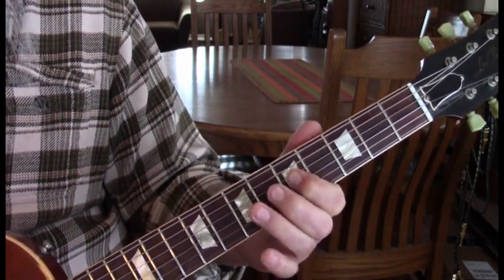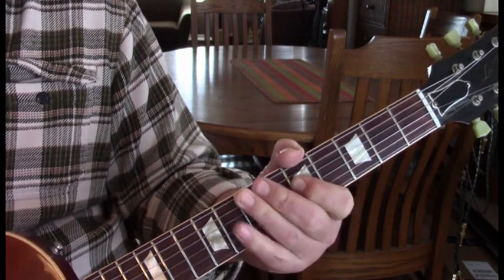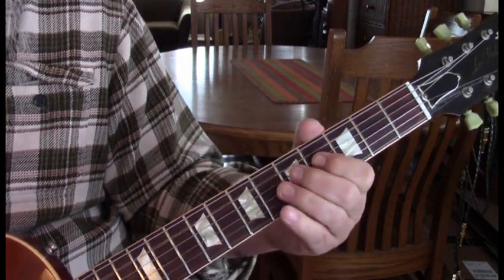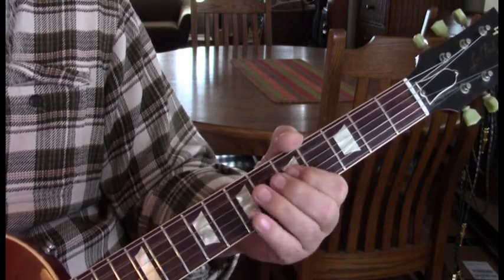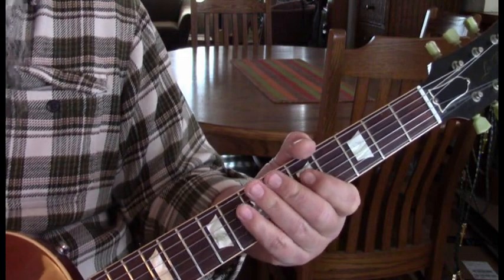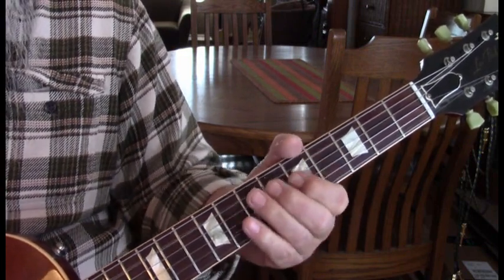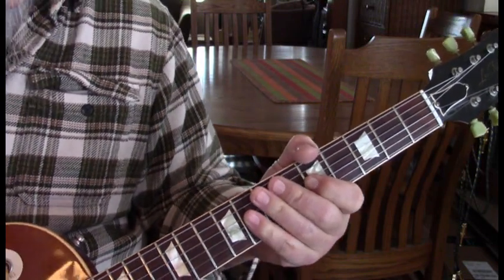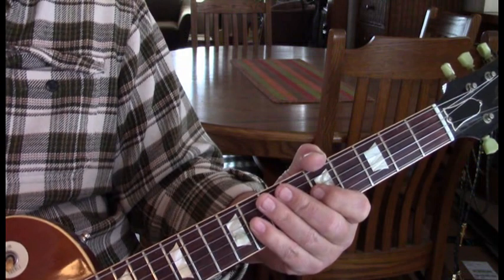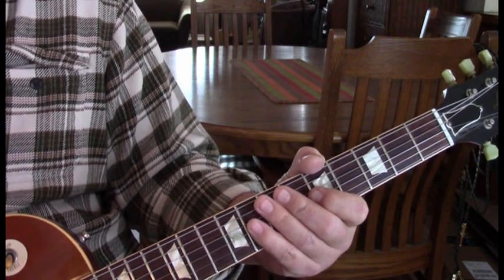Then we move to the fifth position and we're going to hammer into seven as we hit it, and then hit that seven three more times. Stop, and then do it again. Then back to our fives and fours. You'll hear the bass thumping all through this. There are four measures in the pre-chorus, and then we get into the verse and we'll do eight of them.